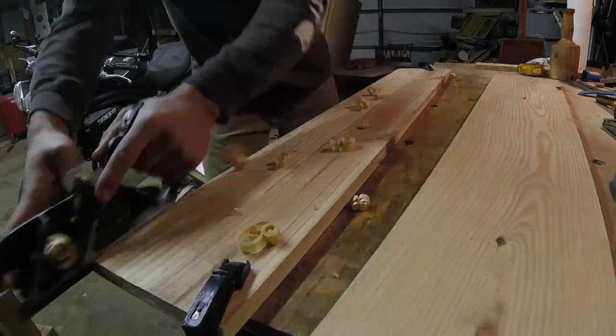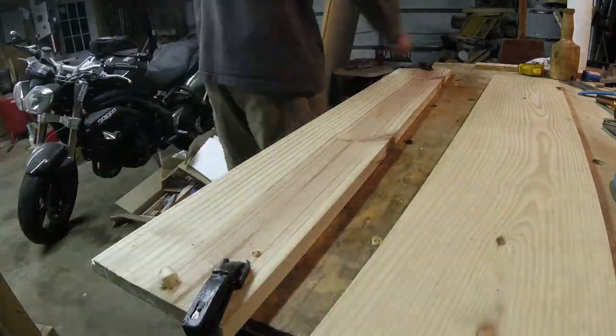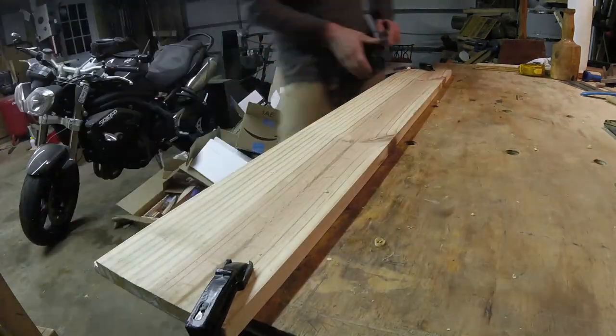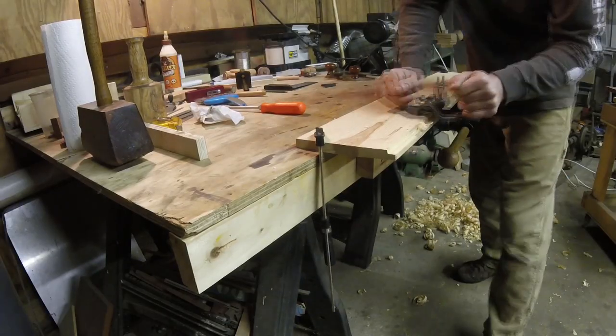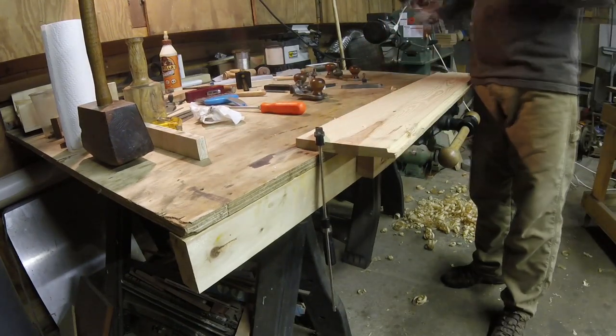Here you can see me working on the rabbets to join the bottom together. Everything else about it — with the exception of those breadboard ends I had to add on — went together the same as every other panel. Instead of being dovetailed, the bottom is set into a rabbet and held in place with nails.